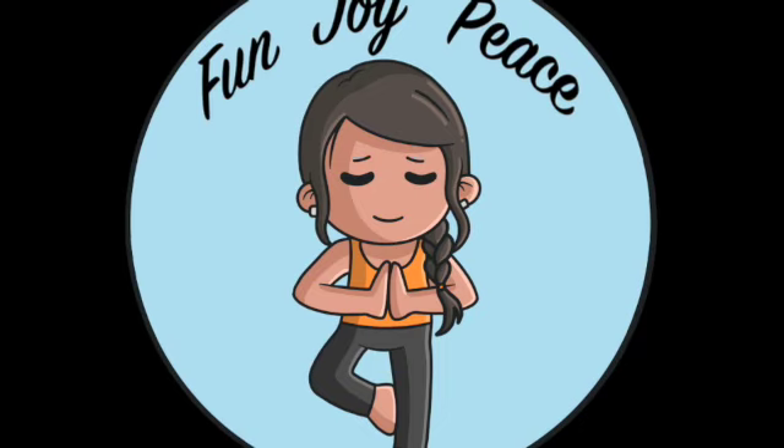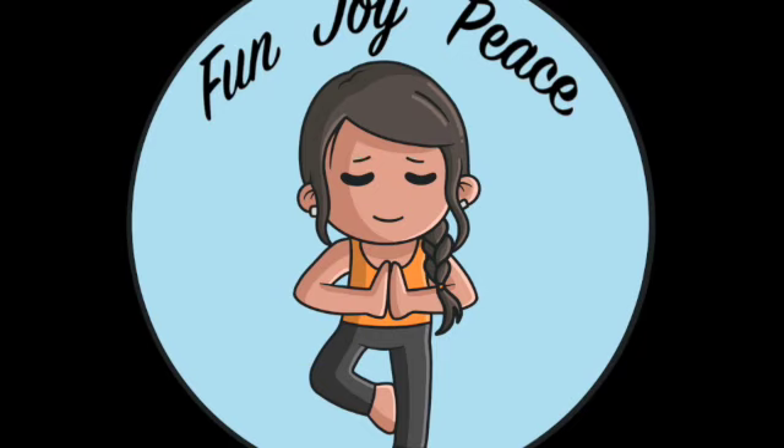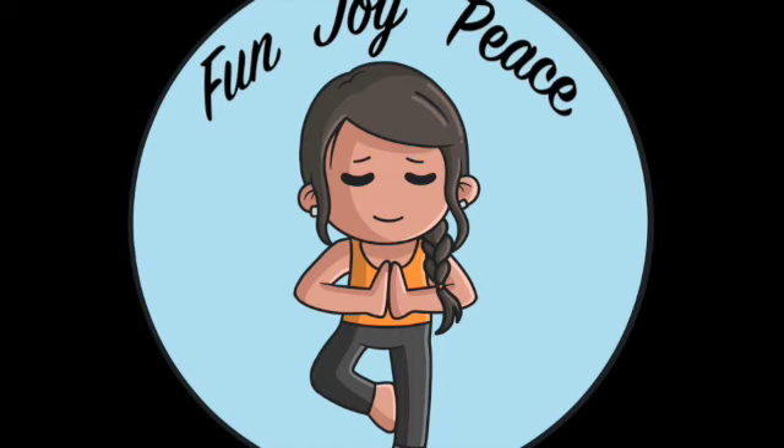Feel your chest, your traps — feel your muscles start to get heavy. There's no tension left in your body. Feel your shoulders draw away from your ears. Any tension in your neck is slowly being released.